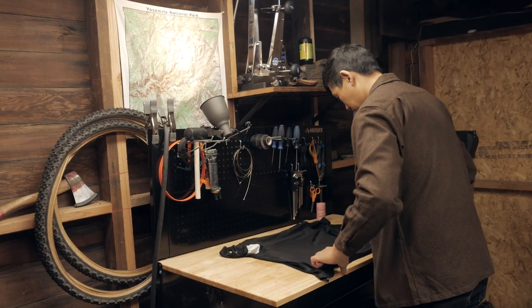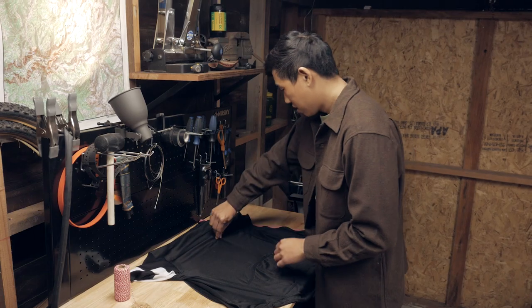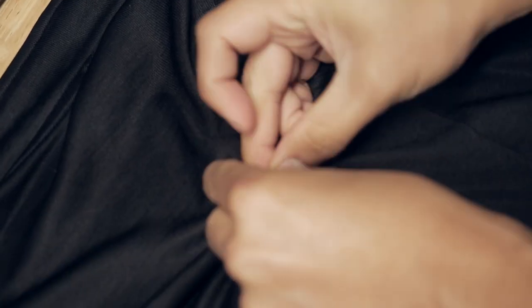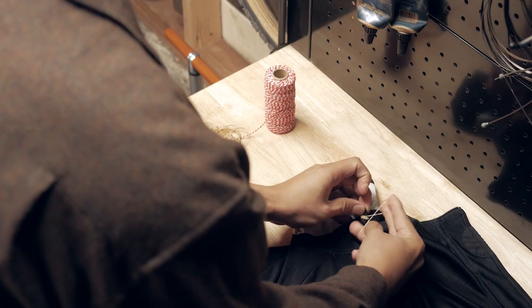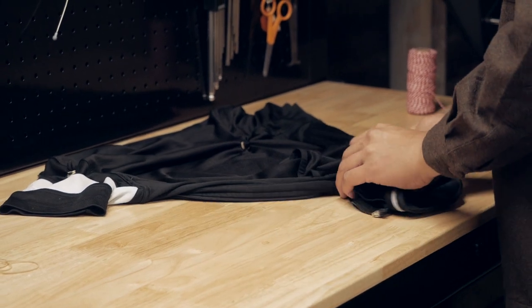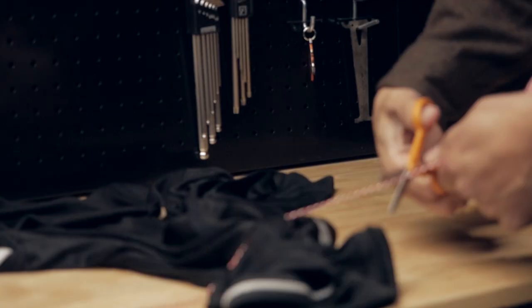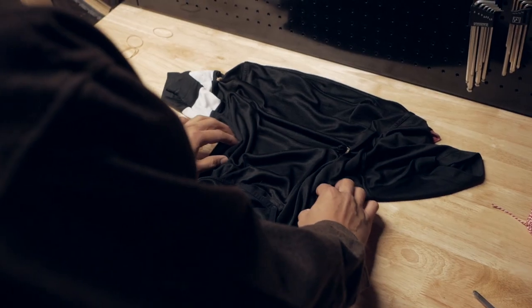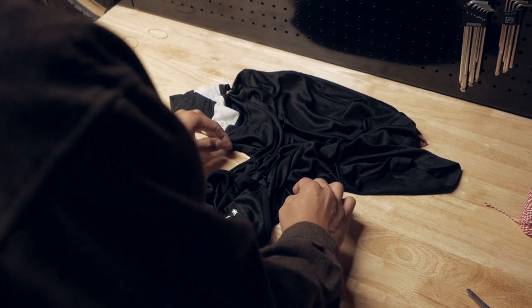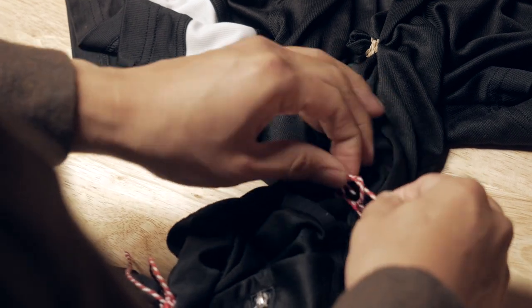Without further ado, let's get to the dyeing process. Following the instructions of the RIT color remover, it requires the fabric to be cleaned and damp. With the jersey slightly wet, I'm going to be tying random areas of the jersey as well as a cross-section. I'm particularly excited for this project because it's an opportunity to create something totally unique — it could totally change the color of the jersey and create imperfect patterns. I love that because it sounds so spontaneous and it could turn out to be very nonchalant.